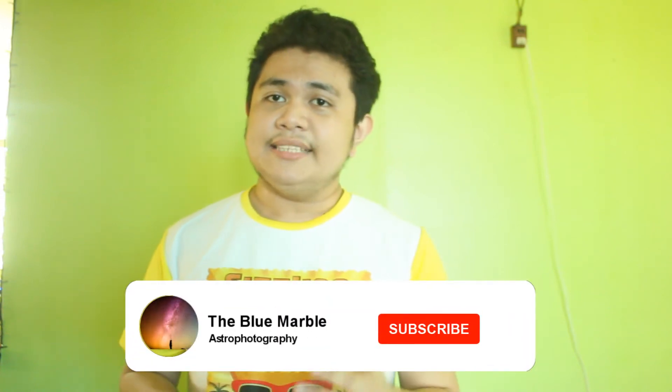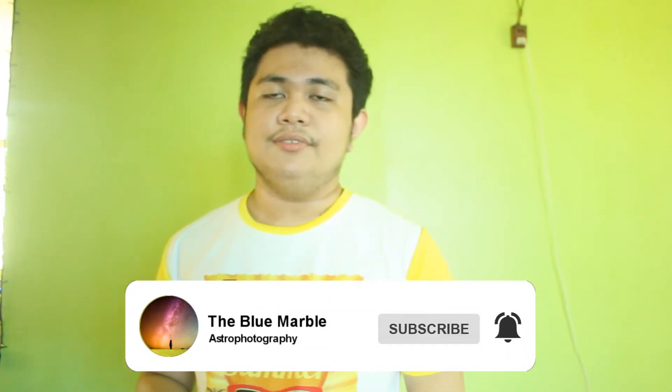Hello guys, so in today's video I'll be talking about the Bortle scale and how that will be able to help you in your astrophotography. I've already tackled the Bortle scale in a previous video where I talk about how you can take pictures of the night sky using a smartphone, but in today's video I'll be talking about the Bortle scale in a more in-depth fashion.